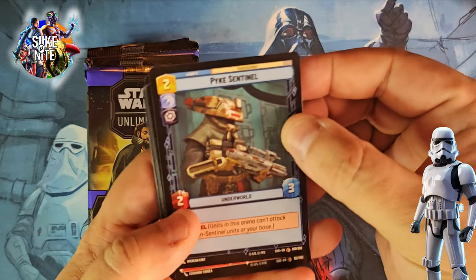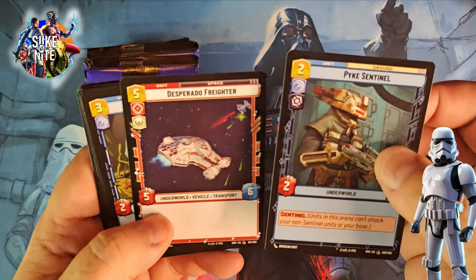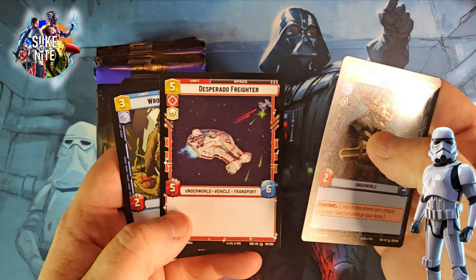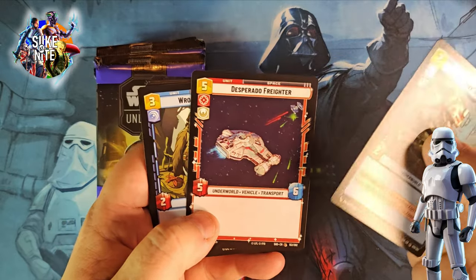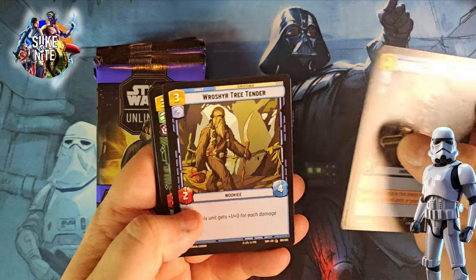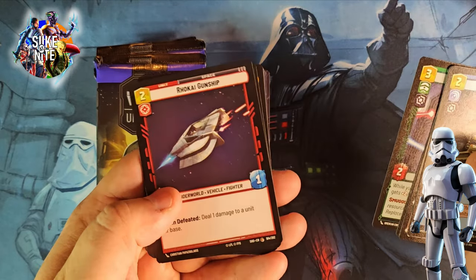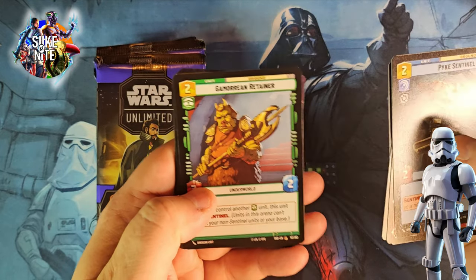Blue knows a lot more about this stuff than I do. I think they moved and shuffled around where the rares are in these packs, so we're going to go one by one and check these out. We got the Pike Sentinel Desperado Freighter — that almost looks like Dash Rendar's ship. Tree Tender — the artwork's still looking good on these. I still like the style overall, but I think we're going to start to see a slight change. It looks like some cards from series three leaked and we might get a slightly different style in the next series.